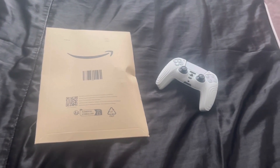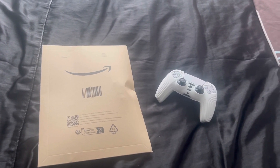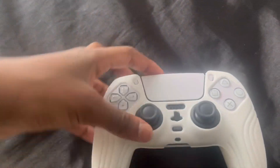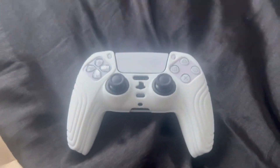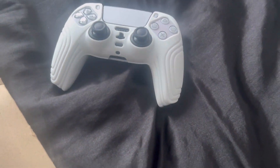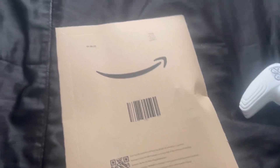Hello guys, welcome back to my channel. Today we're going to be unboxing my second controller accessory. From last time, I made an unboxing video for my grip — this is not a new controller by the way, it's just a grip, so my hands won't be sliding off. I made an unboxing video for that but it had personal information on the package and I forgot to blur it out, so I had to delete the video.